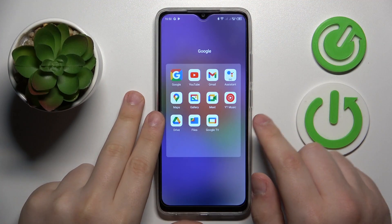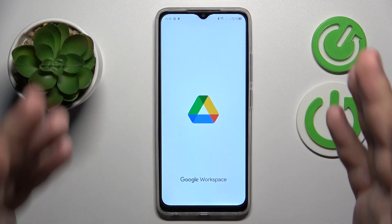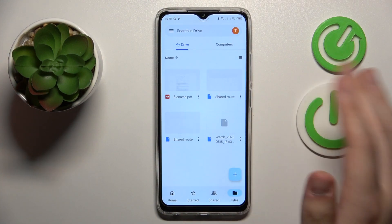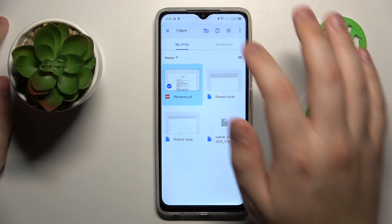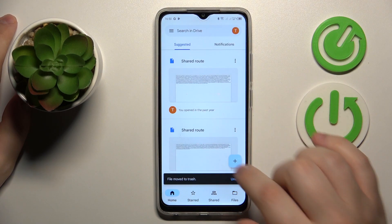First you will need to find and launch the Google Drive app, which should come pre-installed with your system as the built-in application. If you have previously uninstalled it manually, that's completely fine — just quickly install Google Drive from the Play Store. Then you can launch the app.